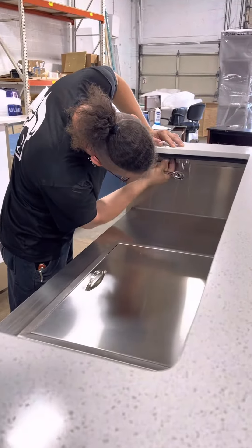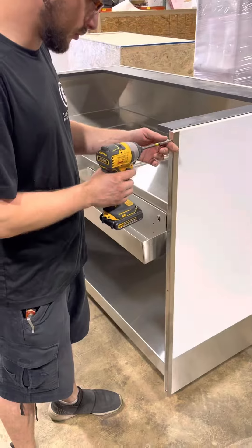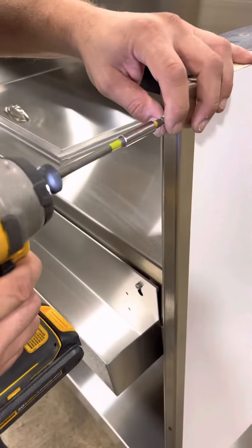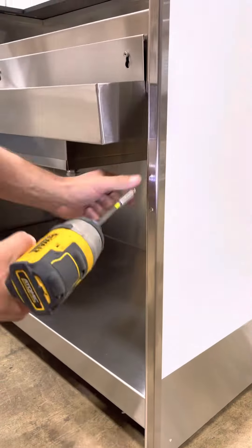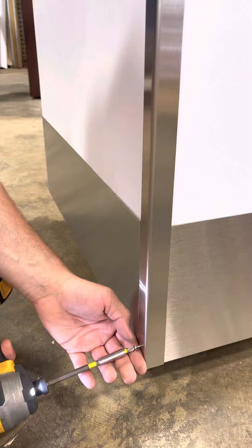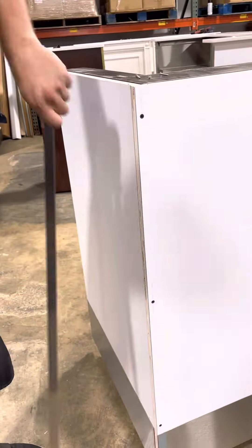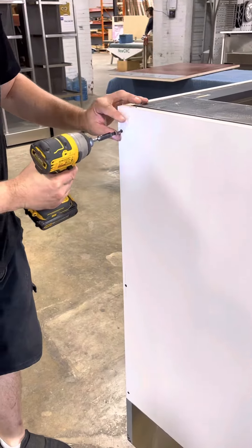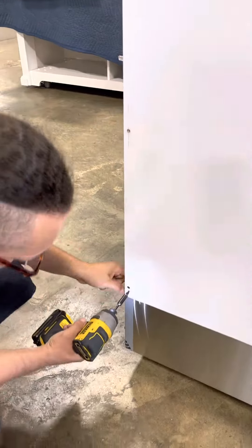To replace the panels on your bar, start by unscrewing the standoffs that attach the quartz bar top. Next, unscrew and remove all four corner guards that are holding your panels in place. Remove the screws that attach the front panel to the side panels — there should be three on each side.